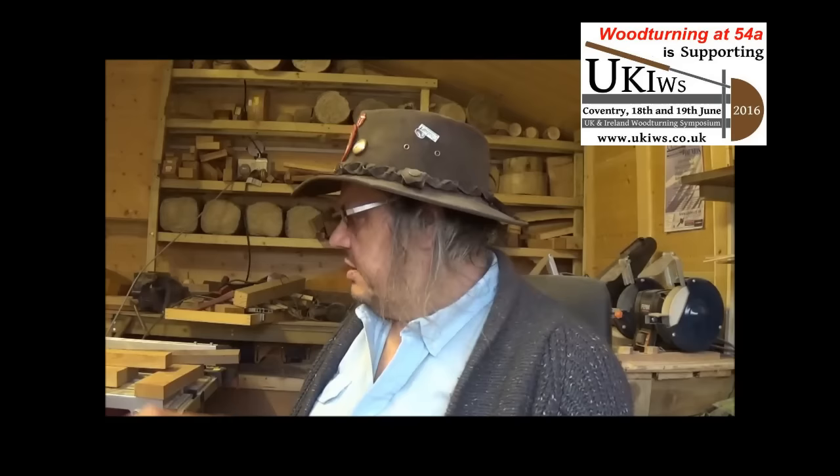Hello viewer, welcome back to 54A, continuing the Indian blanket designed bowl. I think I've decided what I want to do with it, and that isn't to throw it in the bin just yet.